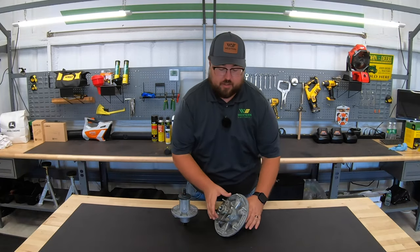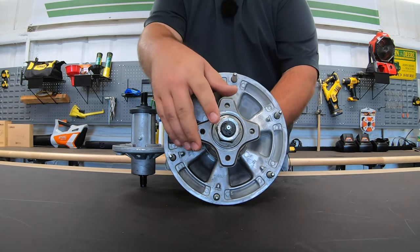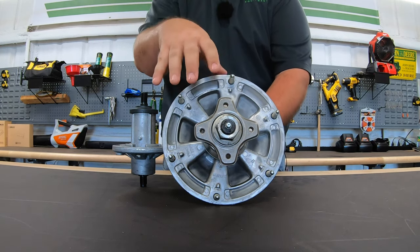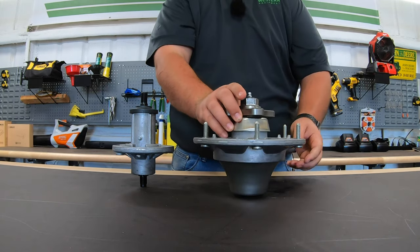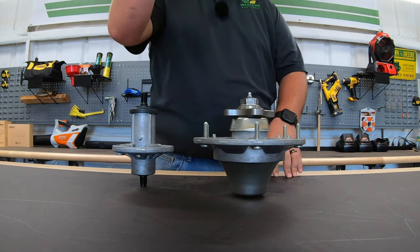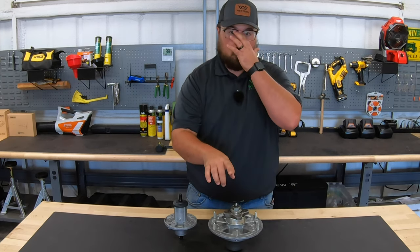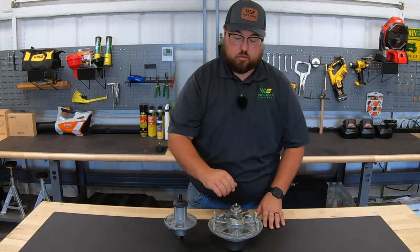Here on the Z900 series spindle, it's much larger and heavier, but we do still have that grease zerk — just in a different position, right on top. The way grease makes it into the cavity is it goes through this grease zerk and through a tiny opening on the shaft. So you're pumping grease through the shaft and out through that tiny hole to fill the cavity and keep everything lubricated inside.